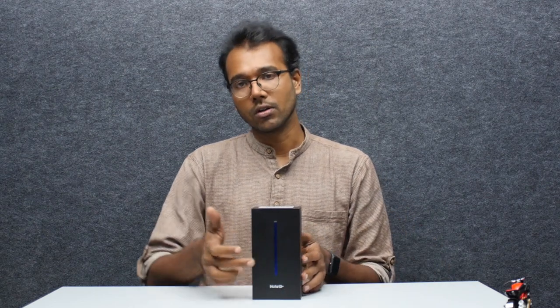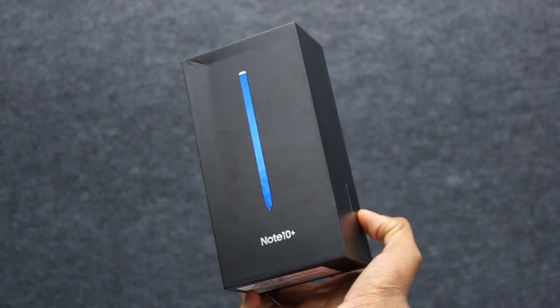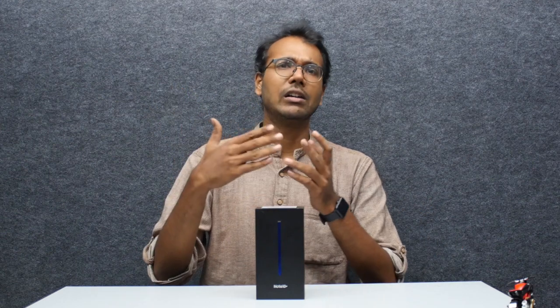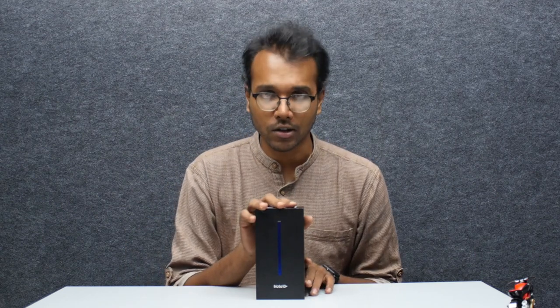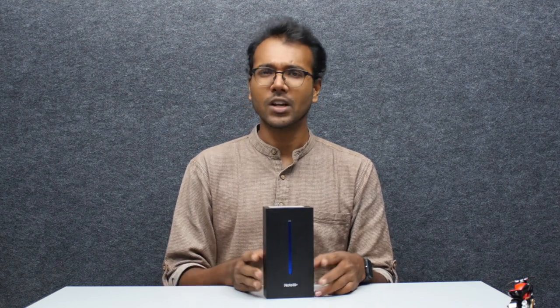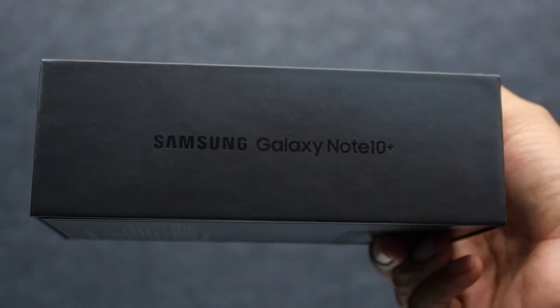Now what is the Note series all about? As you can see, it's all about the stylus, which means productivity. Productivity is something that the Note series has been focusing on from the first device itself. You need to take notes, draw things, take a scratch painting, create a caricature — whatever you want to do, you can do it on this phone. It's focused at designers, creative people, and executives who want to keep everything on the go. So it needs to be bleeding edge and fast — that's the Note series for you.